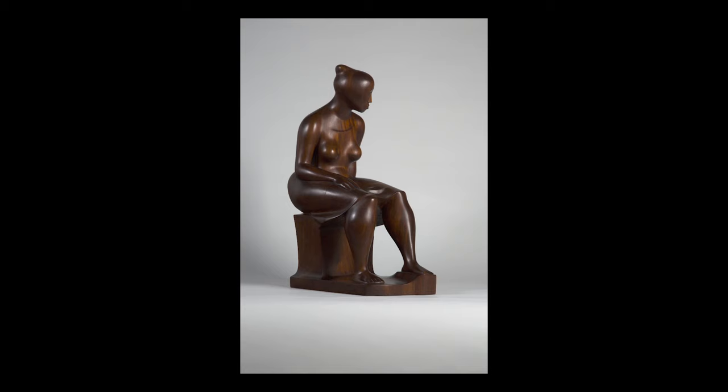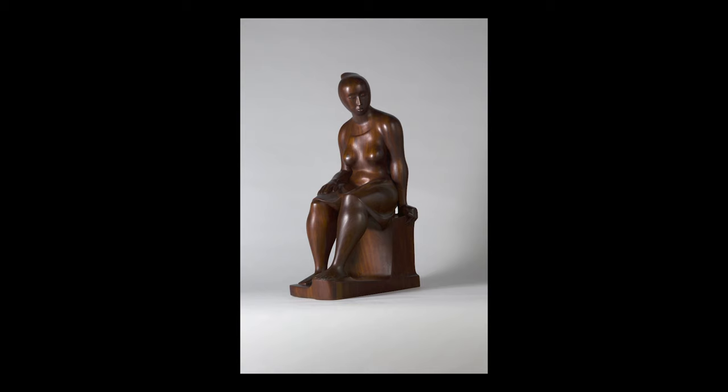Now bring your focus back to your breathing. Thank yourself for taking the time to explore this work of art. Try to keep this feeling of mindfulness as you go through your day. Thank you for joining me for this slow art experience.